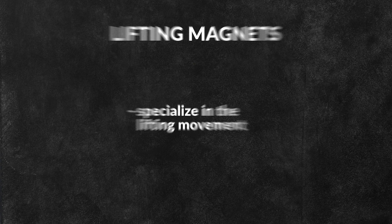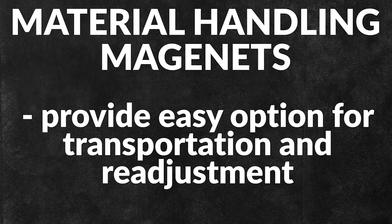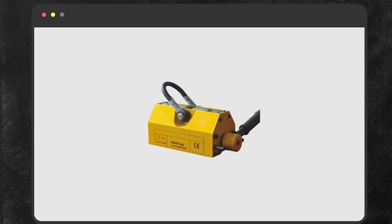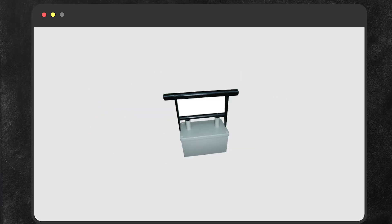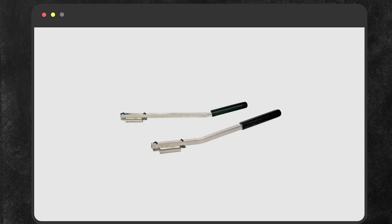As the name suggests, lift magnets specialize in lifting movement. Material handling magnets provide an easy option for transportation and readjustment. Some of the lifting magnet products available here at One Monroe include portable Neo lift magnets, creative and basic lift magnets, advanced hand lifts, power grip, and grip stick magnets.